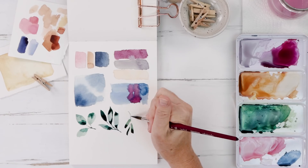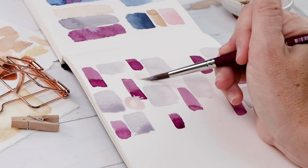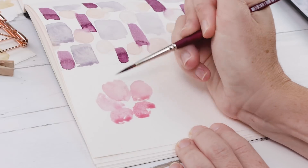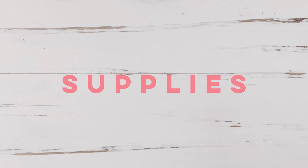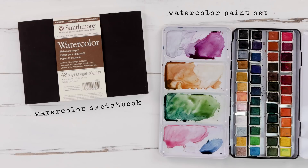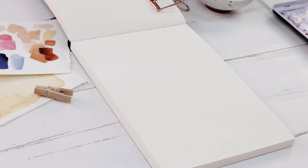Sometimes the hardest part of painting is just sitting down to do it, so in today's video I'm sharing five watercolor warm-up exercises guaranteed to get you feeling confident. You don't need any special supplies to get warmed up and start painting, but here's what I'm using: a Strathmore watercolor sketchbook, my Mung-Yoh 48 pan paint set, and two round brushes, a number four and a number eight. Let's get started.